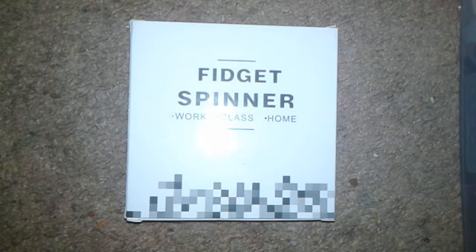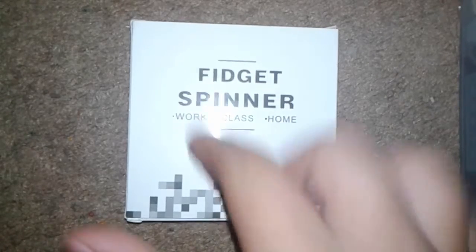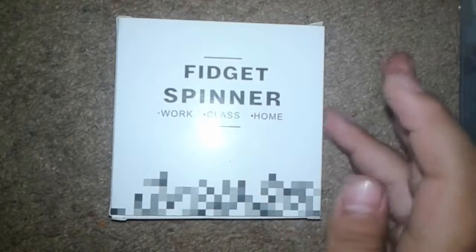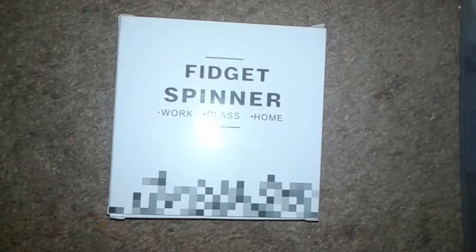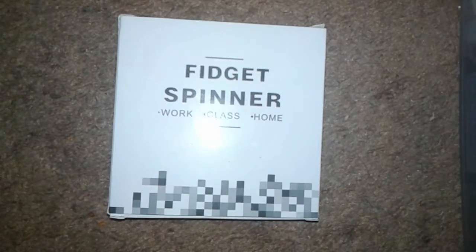What's up guys, it's Baby Productions here. Today I have a fidget spinner — it's a black fidget spinner. Sorry I haven't uploaded in a while; lately we've been taking finals for school.